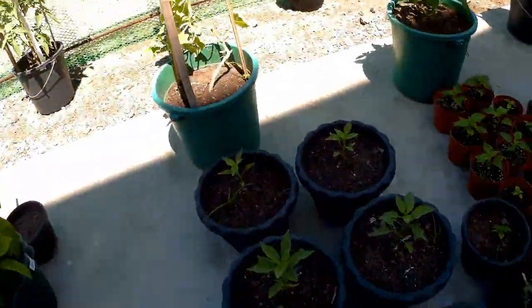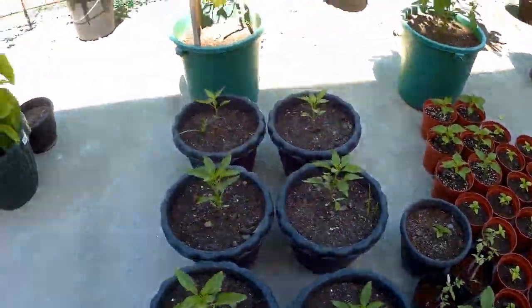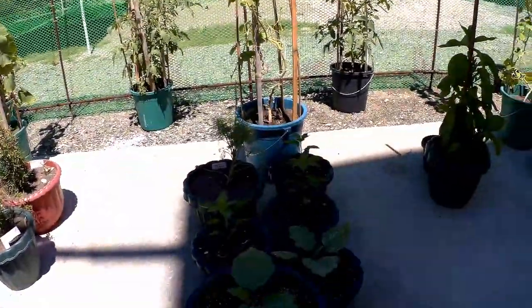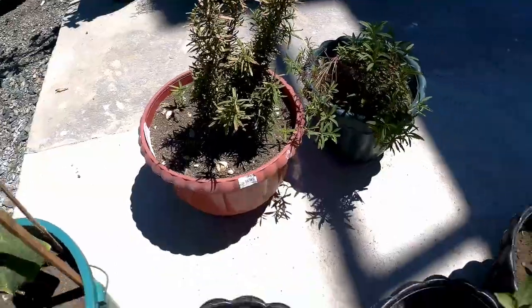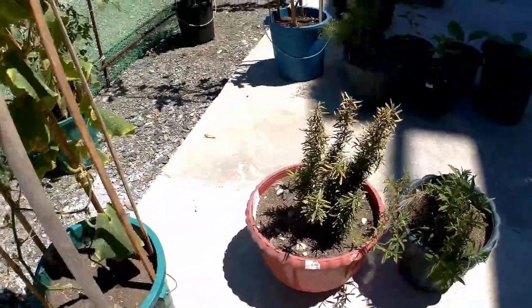These are normal hot chilies for cooking — like Filipino cooking chilies, Siling Labuyo or whatever. These are bell pepper clumps. And that's rosemary, one of my favourite herbs.